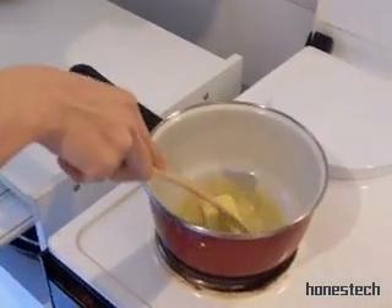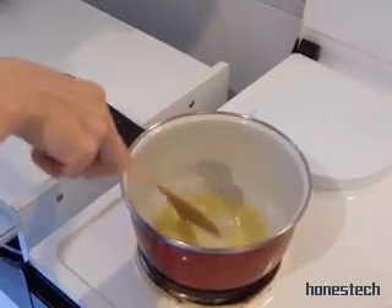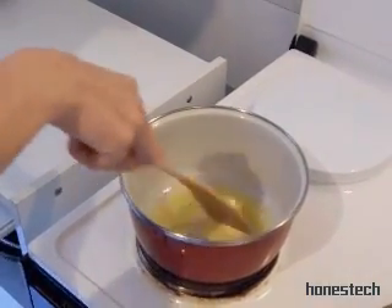Maybe not the target. We dissolve the butter.